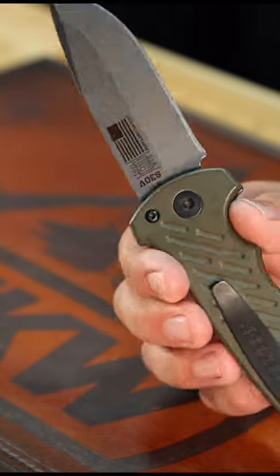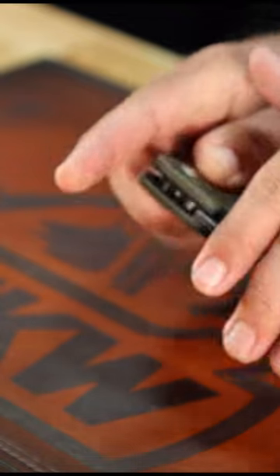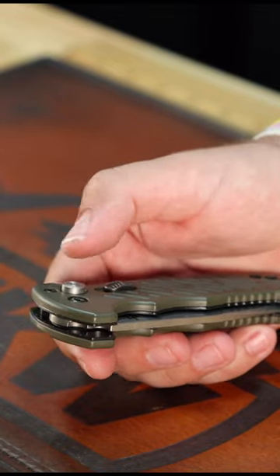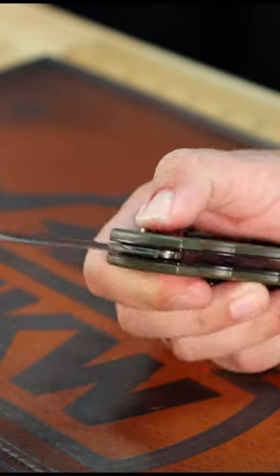3.62 inches on that CPM S30V stainless steel drop point blade. Stone wash finish, out-the-side automatic with the push button actuation and lock. It's also got the safety right there on the handle.